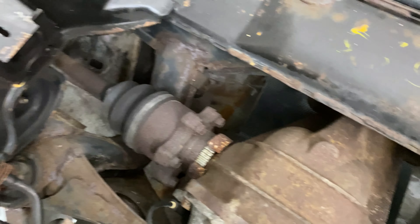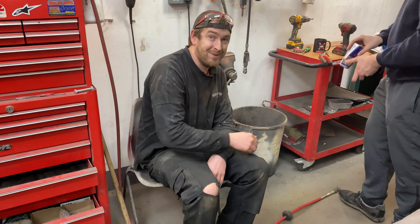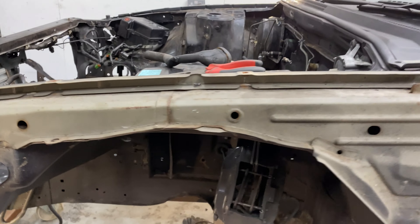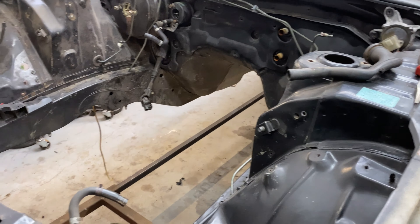This is an interesting area Nick's been grinding away at — there's a lot of filler here and we're not sure exactly why, but it was probably done when they resprayed the car. We're trying to get down through the filler, find any rust holes as expected, and clear all this up.